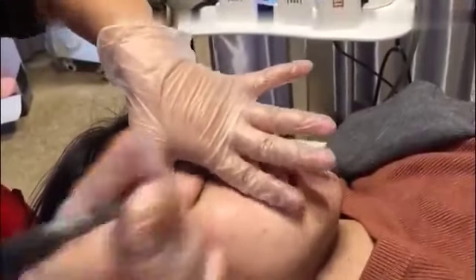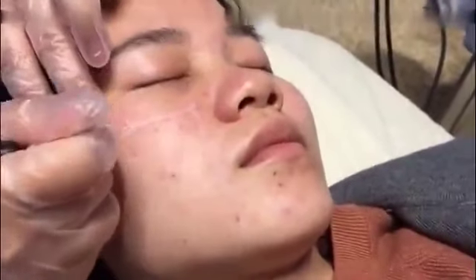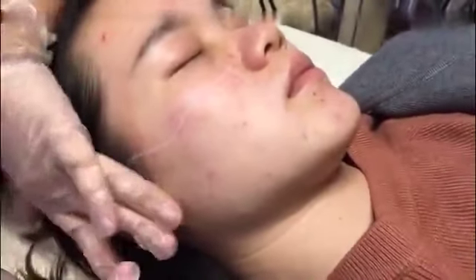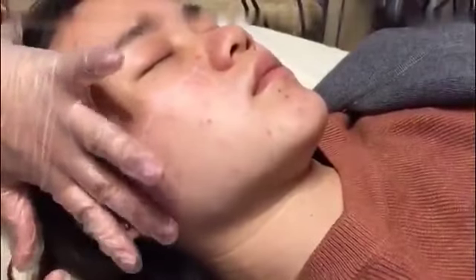Place the thumb on the eyebrow and the index finger at the nose, then draw the first line downward. Find the most prominent place of the cheekbone and make a mark, then connect the line to the top of the ear. There are many blood capillaries in front of the ear which cannot receive treatment, so draw a line about one finger's distance away.